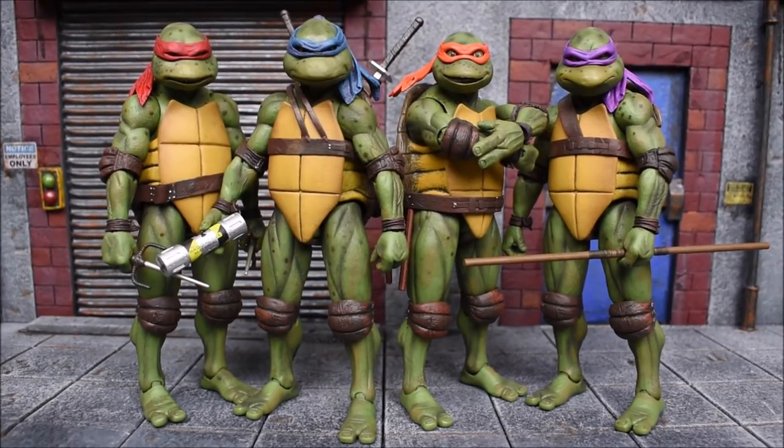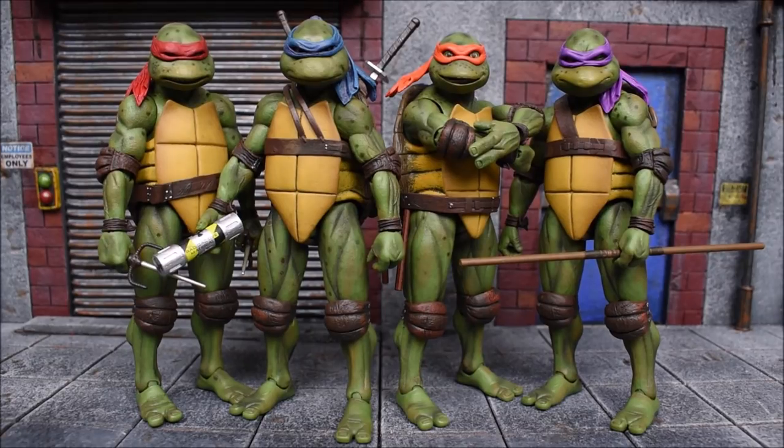Alright guys, that's gonna do it for my review of the NECA TMNT 1990s movie set of figures — the San Diego Comic-Con exclusive of 2018. Hopefully you guys got your hands on this fantastic set. If you slept on it, you're gonna highly regret it, especially if you're a TMNT fan. These are the definitive movie figures for the six-inch, seven-inch scale — there's just nothing else out there better. I hope you guys enjoyed the review. Leave a like if you did, leave a comment, subscribe if you haven't done so already, and hit the bell button for notifications.